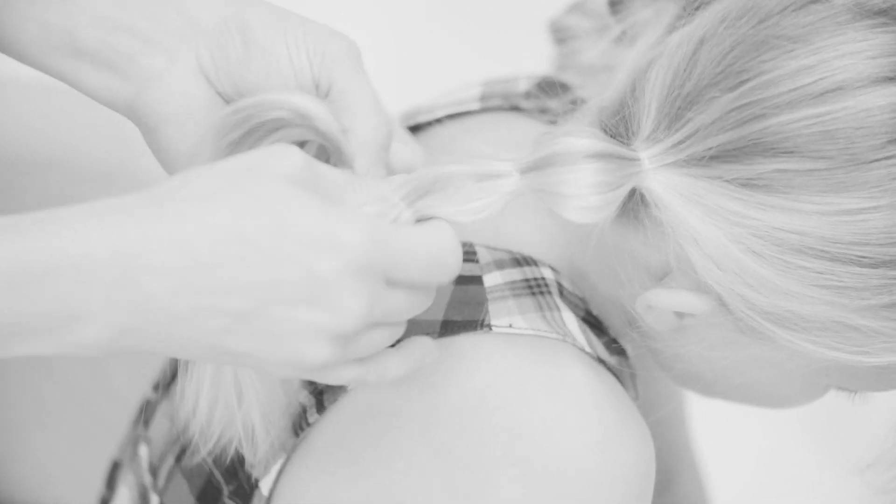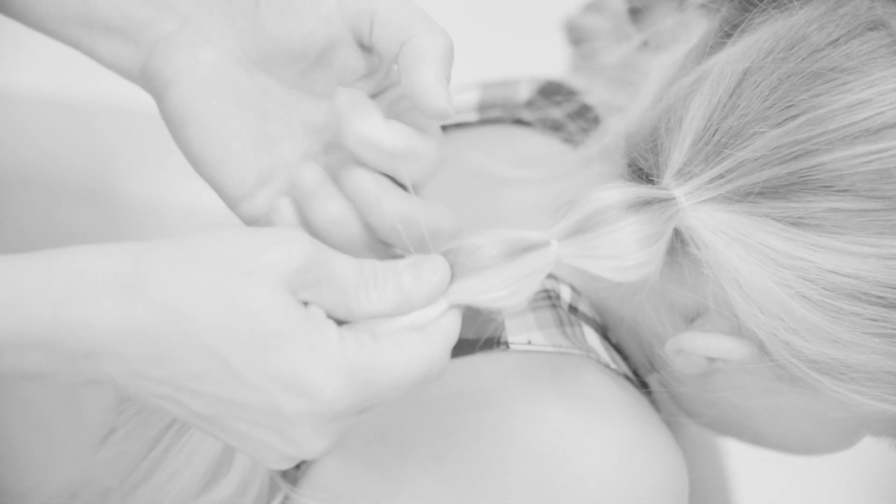This is slightly different from what I've done before. I've got another video on a bubble braid, but this is a quick way to do the bubbles on a ponytail or pigtails.